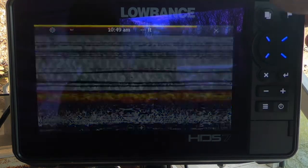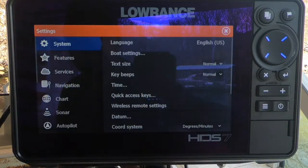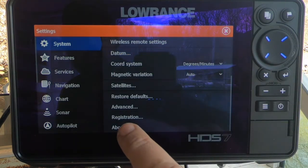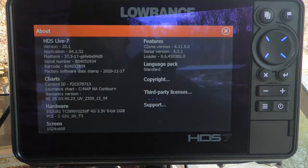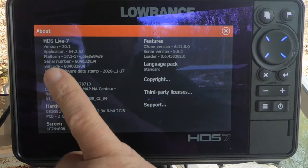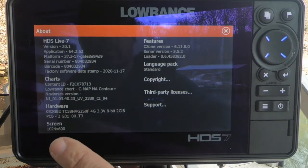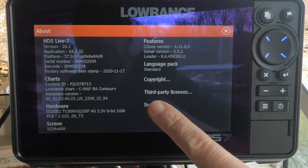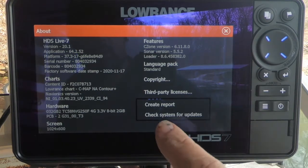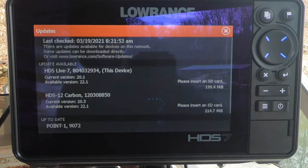Now that Wi-Fi is taken care of, I'm going to click my Pages button, hit the gear, and go to Settings. I'm going to scroll down and go to About. When I bring that up, I can see all the information — currently on Version 20.1, along with hardware info. In order to check if there's an update available, just tap Support. It gives you the option to create a report or check system for updates. We're going to check system for updates.